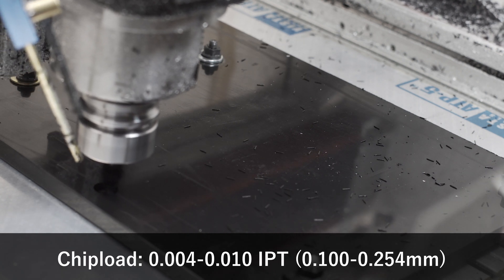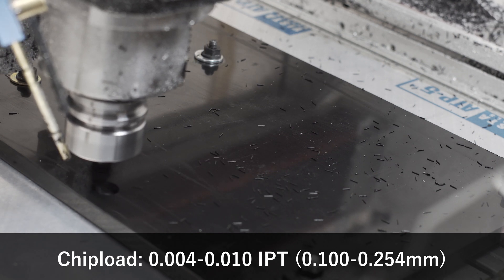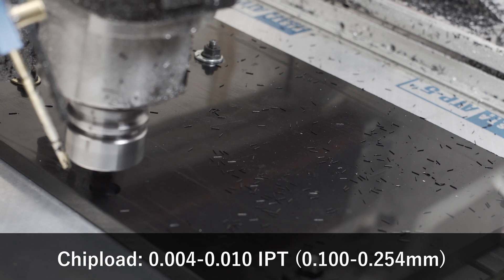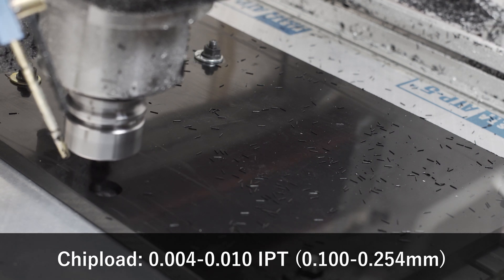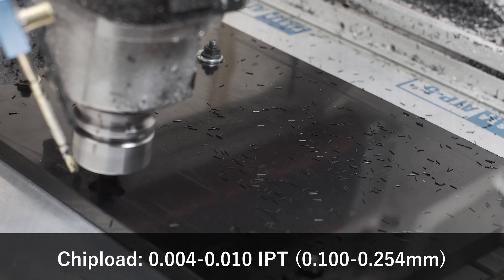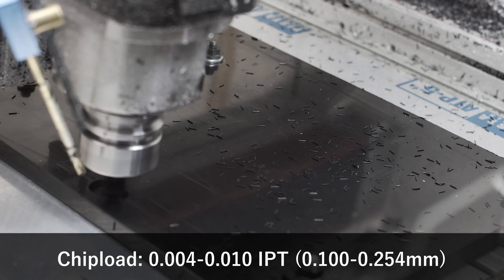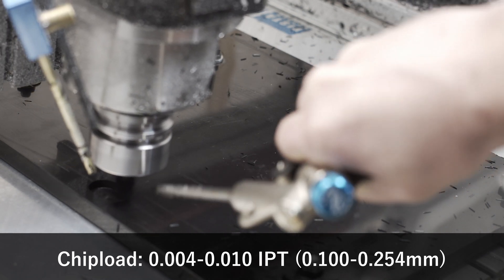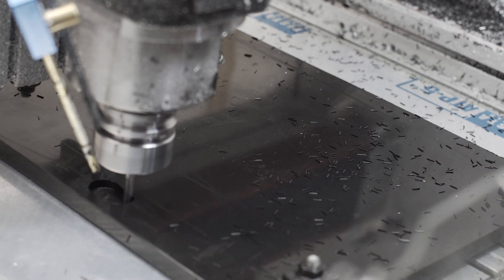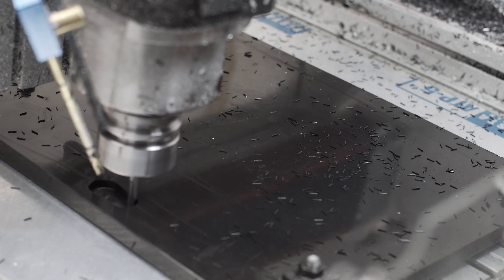As far as chip load, I was aiming between 4 and 10 thou per tooth. The goal is that you want to take a pretty hefty bite out of the material. Since it's a plastic, it will deflect away from the cutter pretty easily. If you have too small of a chip load, the material will just deflect from the cutter and you'll get rubbing, which increases heat. And obviously heat is bad with plastic because you'll just start melting. So don't be afraid to take a big chip load — I think my 5 to 10 thou was actually pretty conservative.